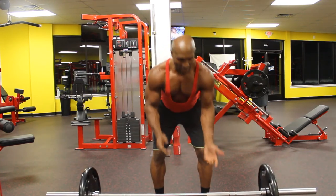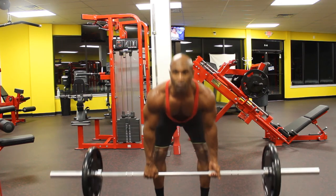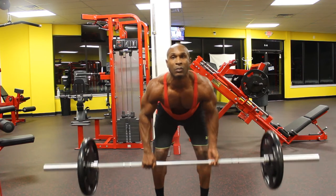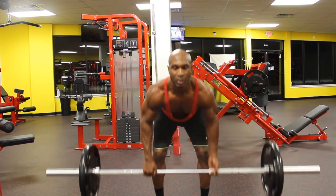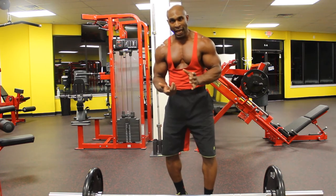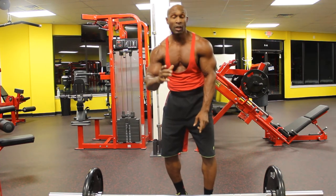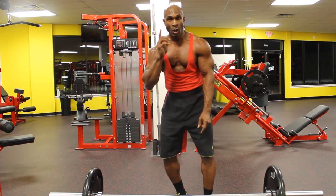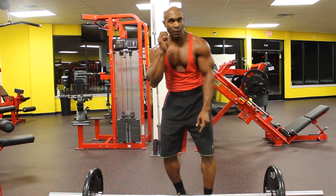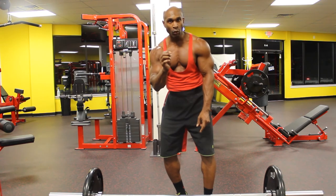Now switch that around. And there you have it — six movements for your back, one bar, six hand positions, six movements for back improvement.